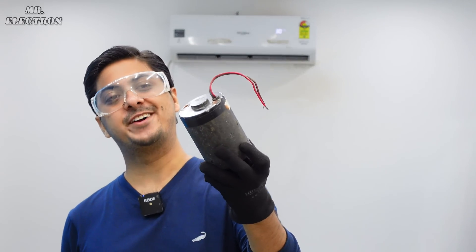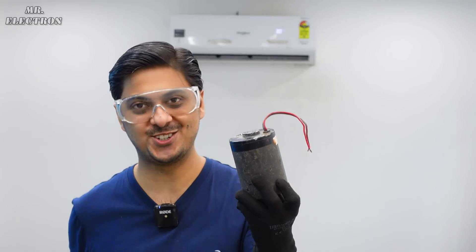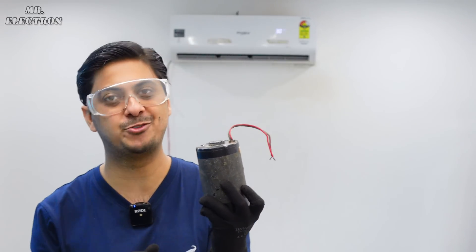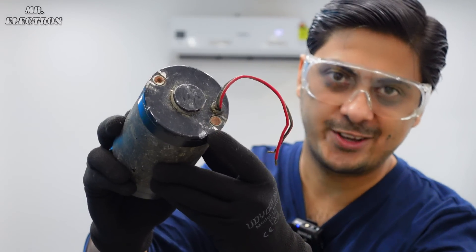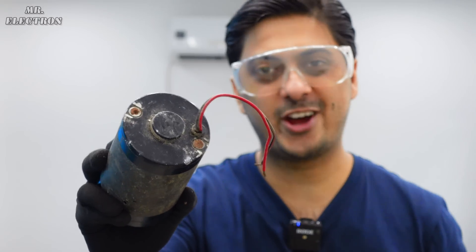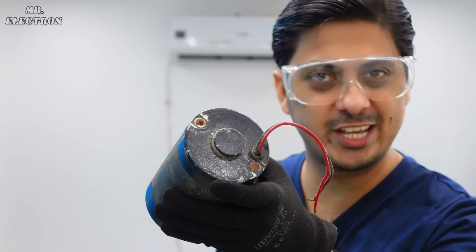This is a water purifier DC pump motor, and the good news is that it is damaged. In this video I'm going to open it up, rectify the problem, and see if it works. One important thing — if you look at the back of it, you can see that the screw heads have been cut off, which means that the repair person tried to open it up but could not. So it is going to be a little tricky this time.